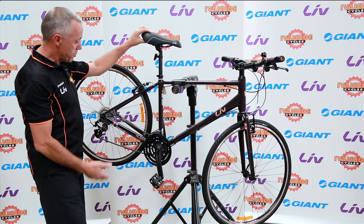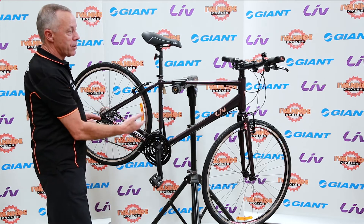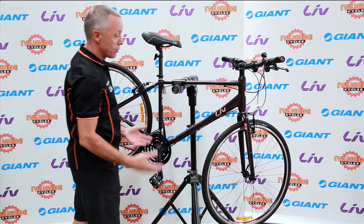This bike has 24-speed gears, three cogs at the front, eight at the rear, and a Shimano gear system. And as with most of these bikes, it has a push-button gear shift, so it's quite easy to operate.